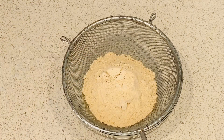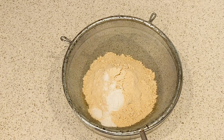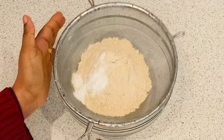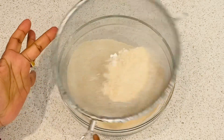1 cup of godhumbu (wheat flour), 1 teaspoon baking powder, 1 teaspoon baking soda, 1 teaspoon alum.